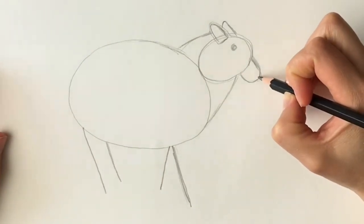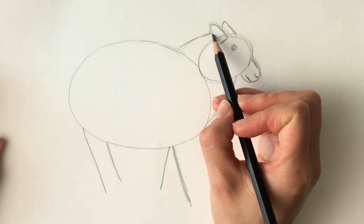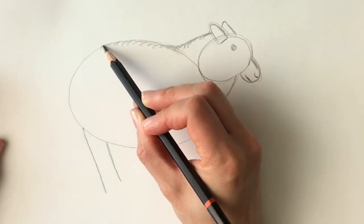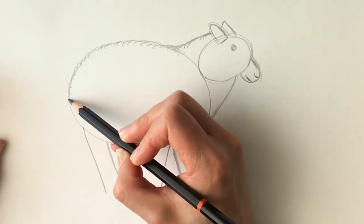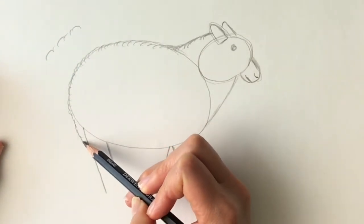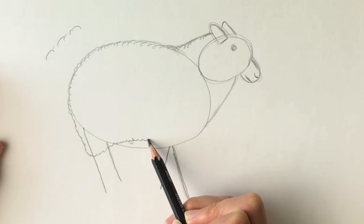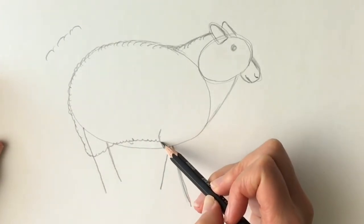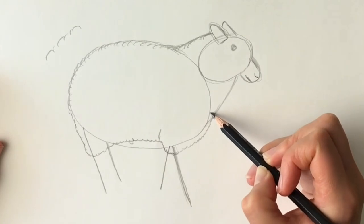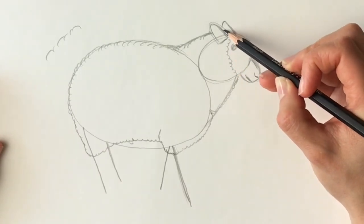Still pressing quite lightly, to show where the nose is going to be, and the mouth. We're just going to do this lightly as well — some kind of fluffy lines to show the sheep's coat. They're just lines like this. I'm going to go all the way down here till I get about there, then all the way up to the belly to about there, then start just there, come in a little bit, and then out again, and then round the head to there.